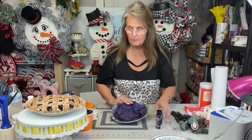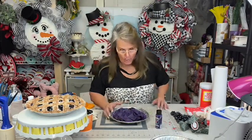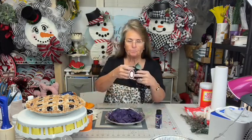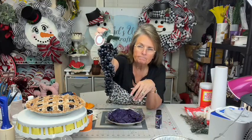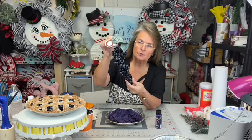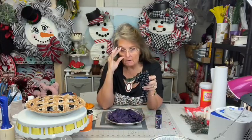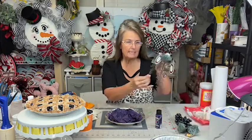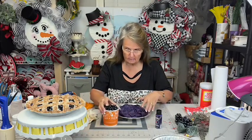I did that ahead of time because to sit here and wait 30 minutes for it to dry would not be good. Then the next step I went ahead and done also — I got these clusters of small grapes at Hobby Lobby. They're $4.99 for a cluster, and it takes two clusters per pie. I got them when they were 50% off, so you can get two for $5. I sat here and plucked them all off because it takes a few minutes to do that.